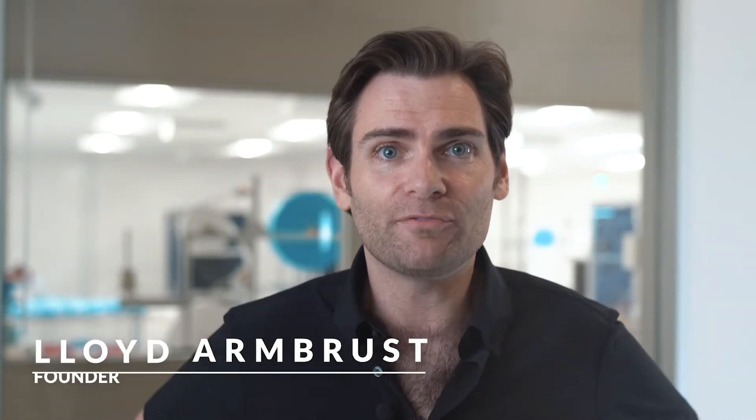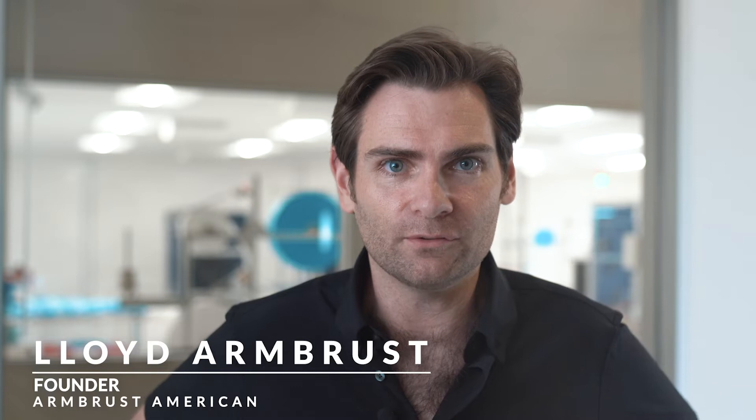Hi, everyone. My name is Lloyd and I'm the founder and CEO of Armbreast American, where we are working to bring back strategic manufacturing to the United States. Because of that mission, it's very important to me that we source our materials from the United States whenever possible.